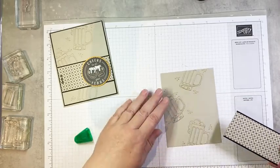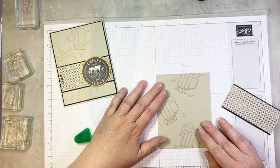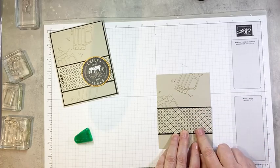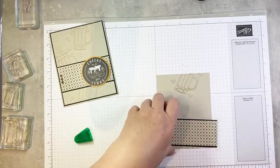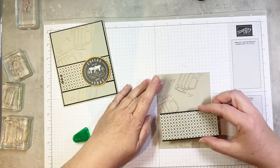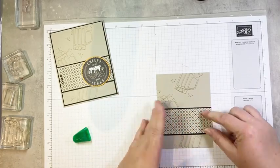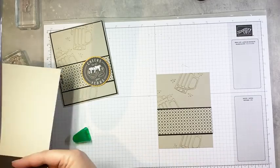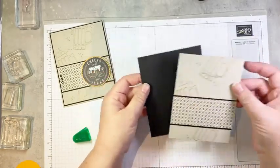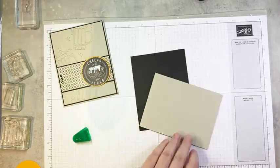I'm participating in the virtual incentive trip this week — the replacement for the canceled incentive trip — and there are a couple of virtual sessions today, so I took my personal day to participate. So we are going to go ahead and layer this piece onto our stamped panel, adding a little bit of glue and popping it on about an inch up from the bottom. And then that is going to get layered onto a basic black cardstock mat that is four and one eighth by five and three eighths — just a narrow little border, and I like my borders to match.